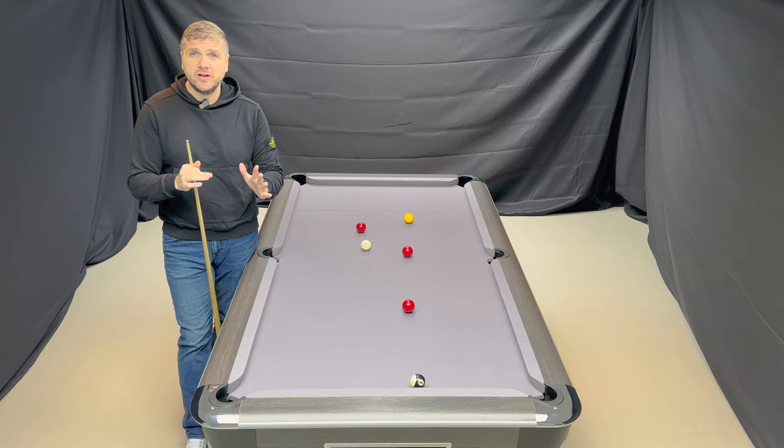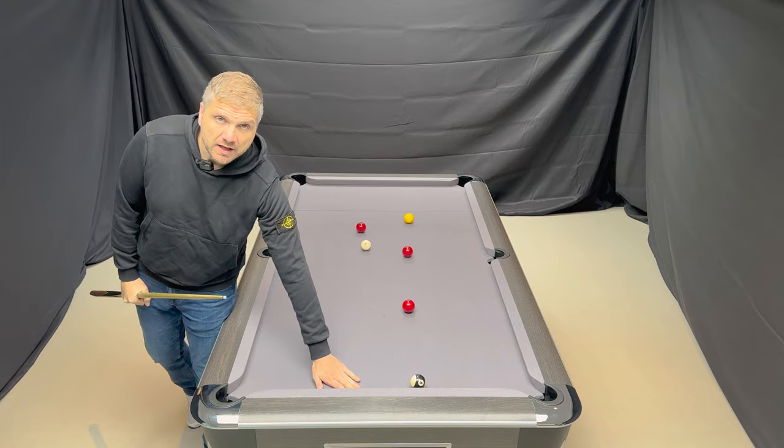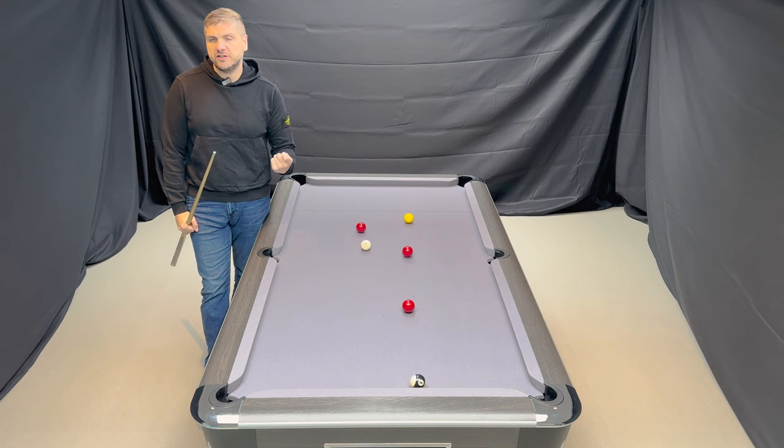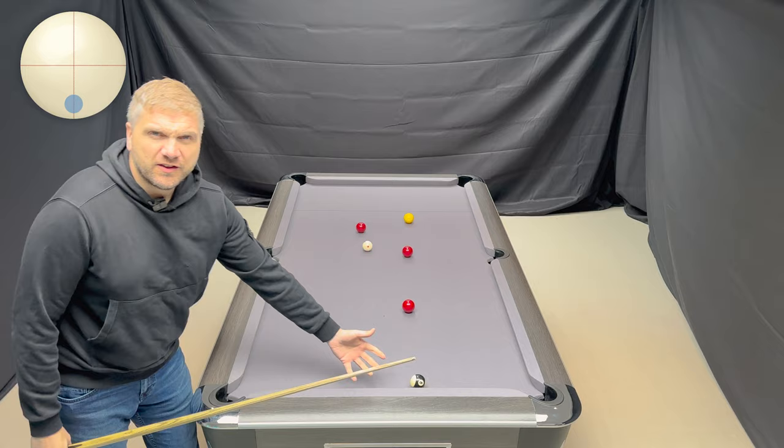What we're going to demonstrate here is the yellow ball into the corner, draw the cue ball back for the eight ball. First and foremost, I'm going to demonstrate the incorrect way to play the shot, which effectively is hitting the ball hard - hitting it hard in the attempt to get the cue ball back for the eight ball. Let's see what happens.